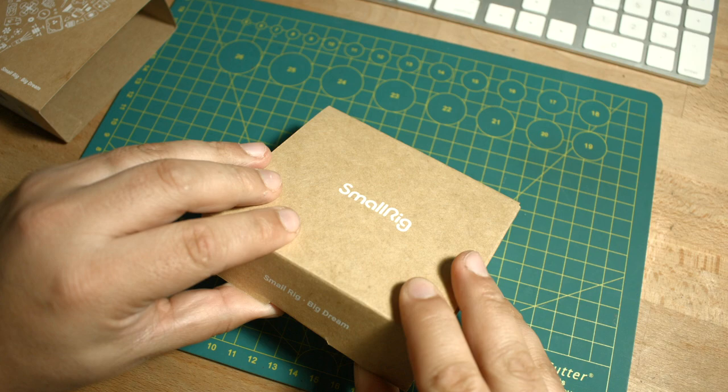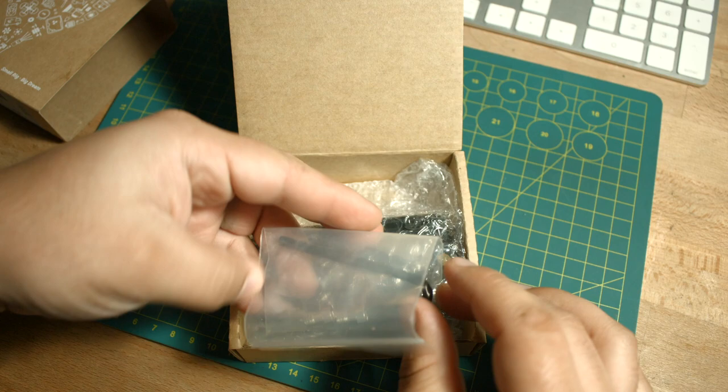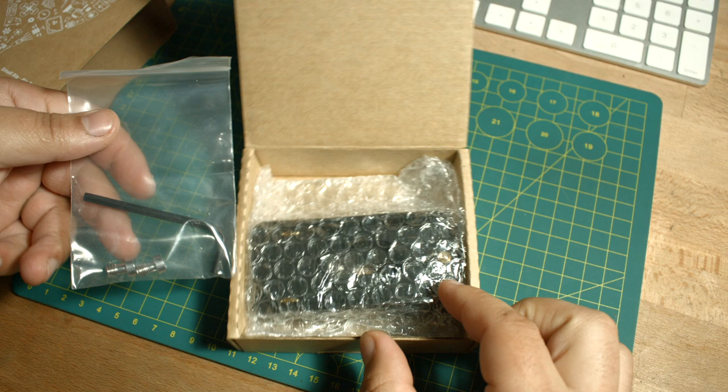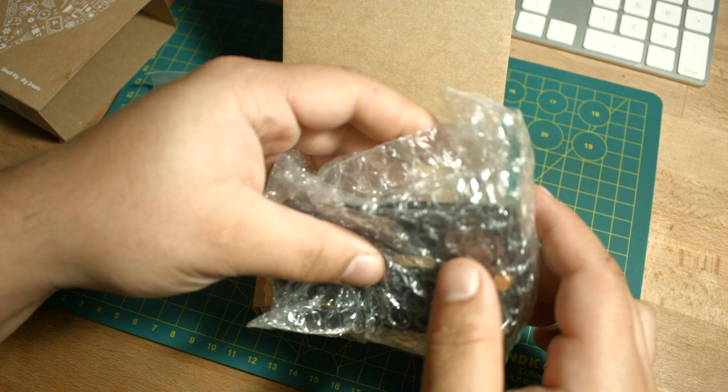Inside the box we get a little baggie with an Allen tool to tighten up the screws, and two small quarter-twenty screws included. Going in further, we get our NPF plate here.